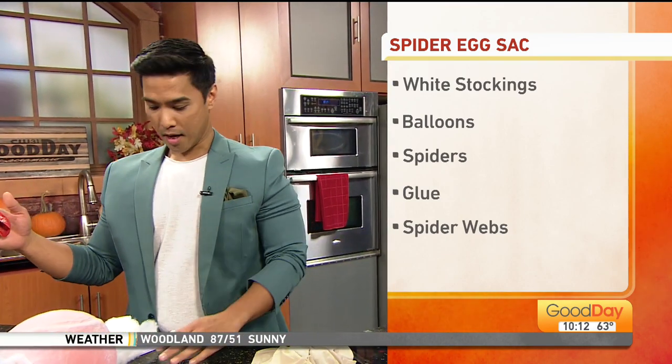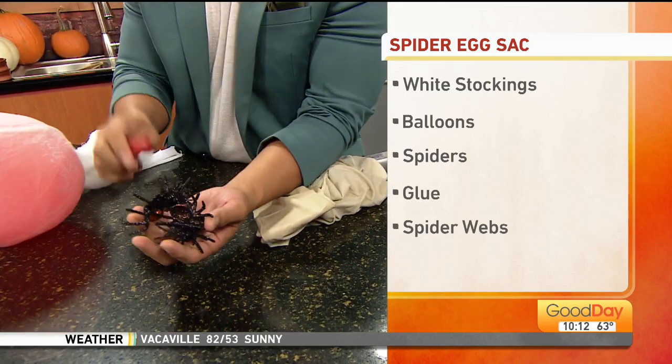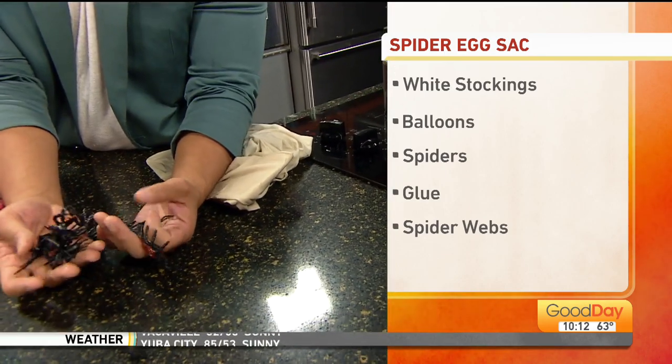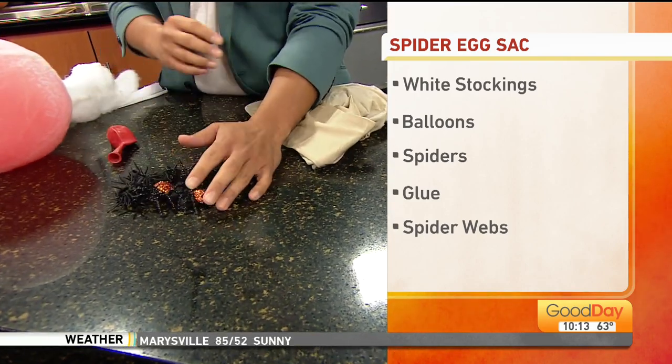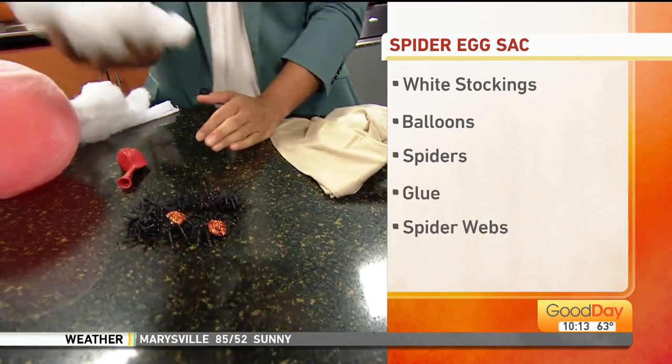We also need some balloons. You could also use maybe some styrofoam balls, or if you have a tennis ball, depending on how large you want the decoration to be. You also need some spiders — different spiders. I went to two Dollar Trees and I could not find any spiders; they were gone. So I went to Target and Walmart to find spiders, and some glue and some spider webs.